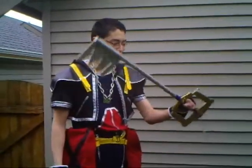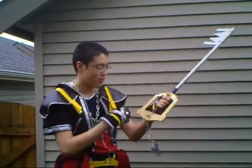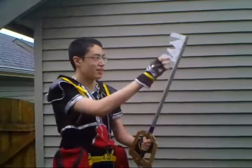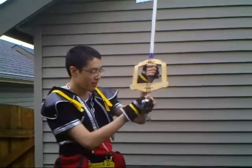And here's my homemade keyblade. Blue tape, hockey tape, wood, mostly metal straps with screws and nuts on it, and the keychain we made.